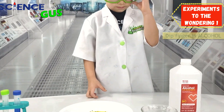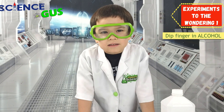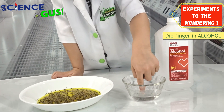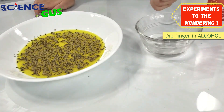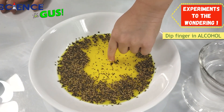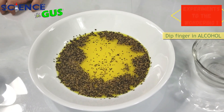Let's try it with the alcohol. Remember the one that we extracted the DNA with? Let's try it out. Let's see. Whoa. It scared the pepper away. Wow.